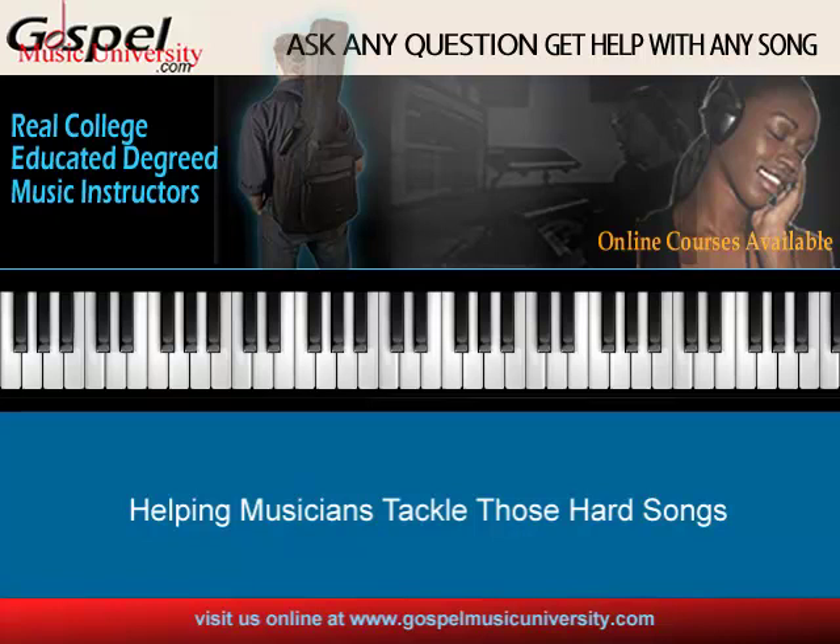Hello, this is Greg Hannon from Gospel Music University, and this is a response to another Facebook posting. Thank you for posting on my wall. If you haven't posted a comment or needed help or have a general question about music theory, about a chord or two in a song that you need help with, this is what we're here for — musicians helping musicians.